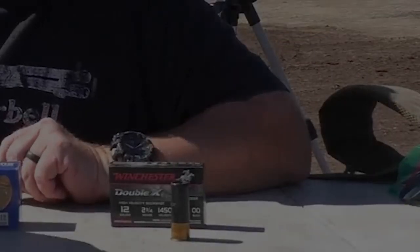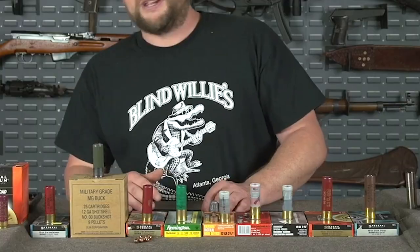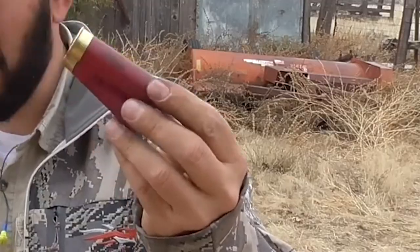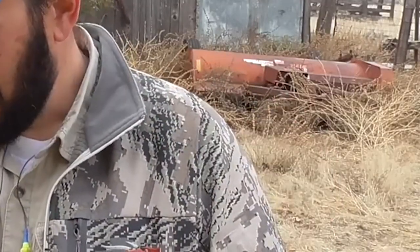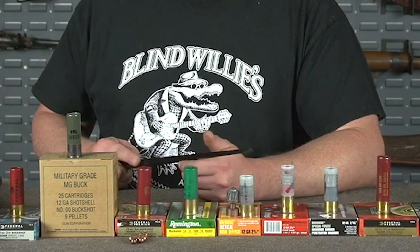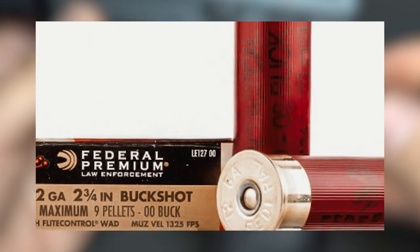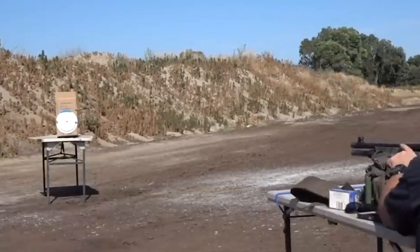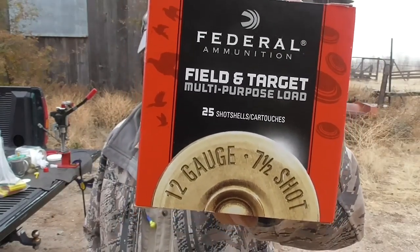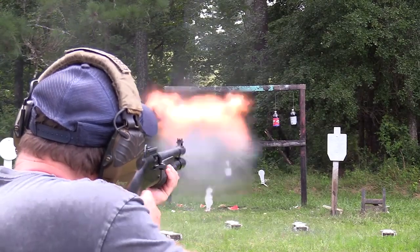12-gauge Federal Premium. Stoke your scattergun with the tightest patterning buckshot load known to man when you buy these 12-gauge shells from Federal Premium Ammunition. Each of these law enforcement-labeled shot shells is built using a high-strength hull, purpose-made Alliant powder, a clean-igniting 209 primer, and eight pellets of 00 buckshot sitting on top of Federal's exclusive Flight Control Wad. Top-quality copper plating along with fine powdered buffering media keep the pellets from deforming while being forced down the barrel, so they maintain their round shape and travel farther without the risk of flyers. The Federal Flight Control Wad is designed to exit the muzzle with the shot in order to keep it contained in a small, focused cluster.